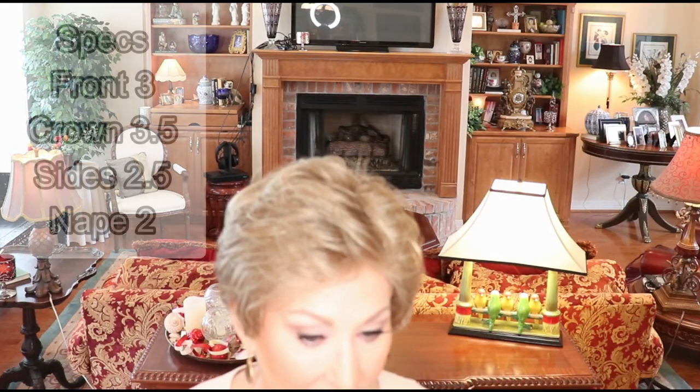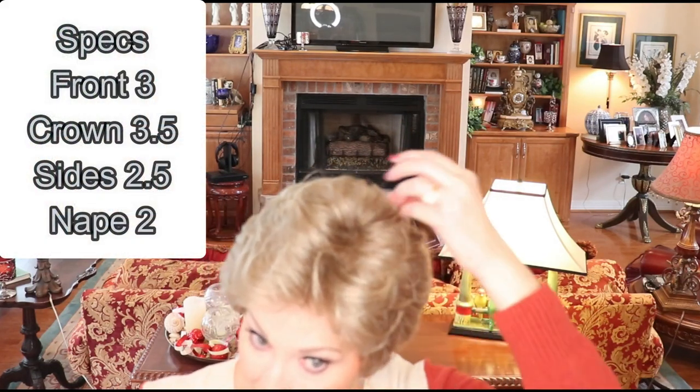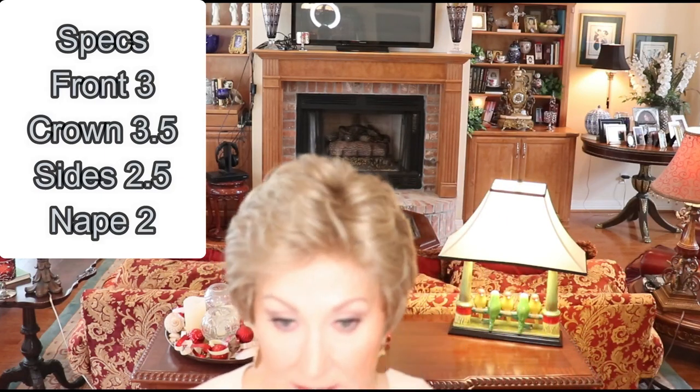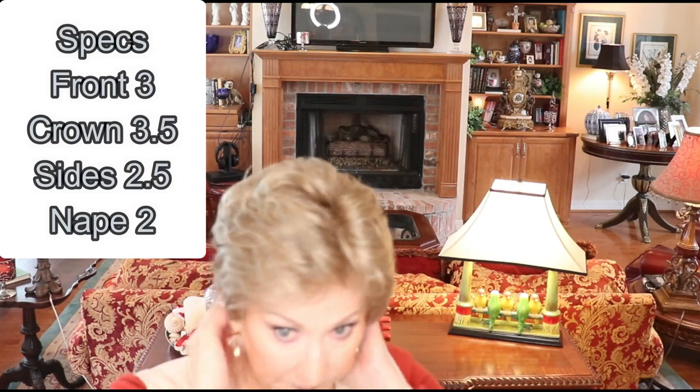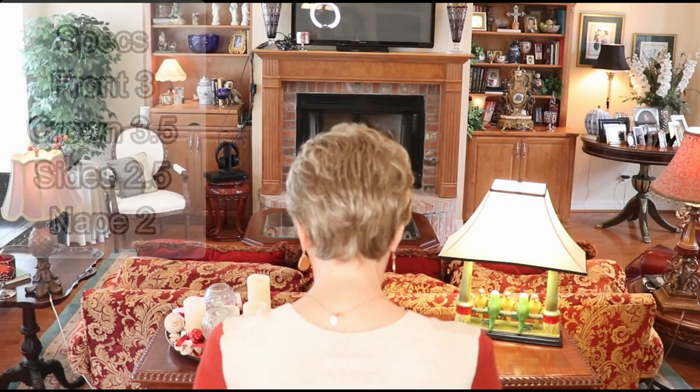Let's talk about the specs. The front is three inches, the crown is 3.5, the sides are 2.5, and the nape is two inches. Really nice nape on this wig, and there is excellent coverage as well.